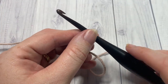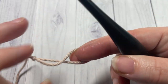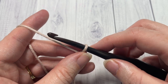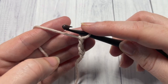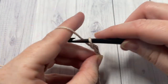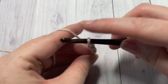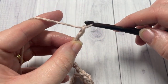Our stitch today is worked in rows, so you're going to start by making a slipknot and then working a foundation chain. Your foundation chain will need to have a multiple of four stitches plus two. Today I'm going to chain a total of twenty-two stitches — there's twenty, twenty-one, and twenty-two.